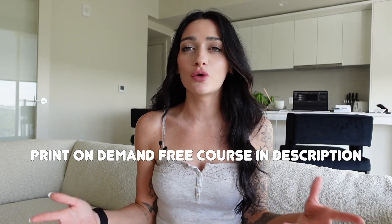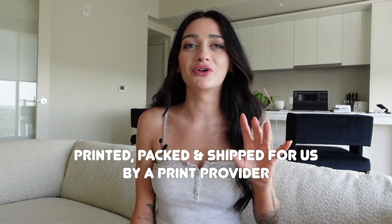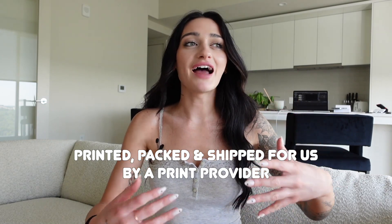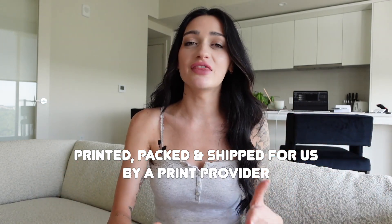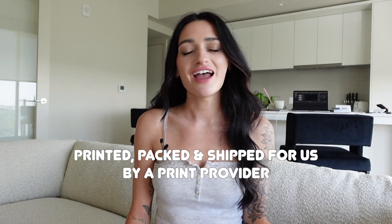To give you a quick rundown if you're new: all of the products we're creating are going to be printed, packed, and shipped for us. We're just building the product mock-up and creating it digitally. When it makes a sale, a print provider will physically create that product and ship it out for us. This entire process requires no shipping on your end — everything is done virtually and you can do this from anywhere.